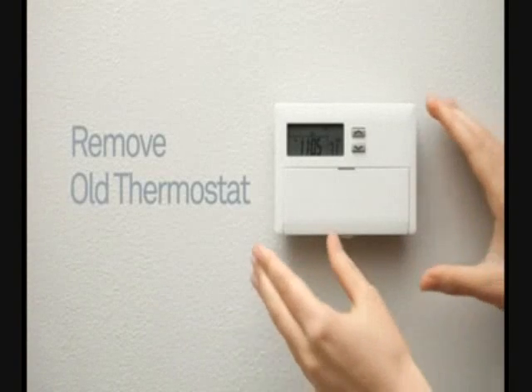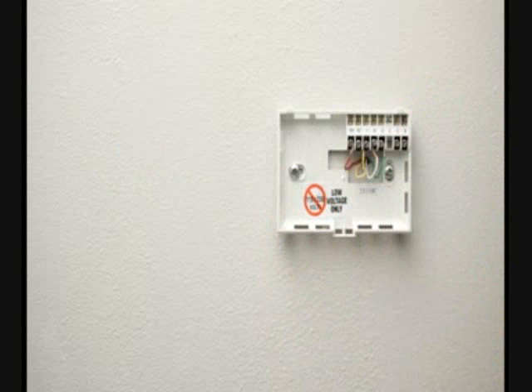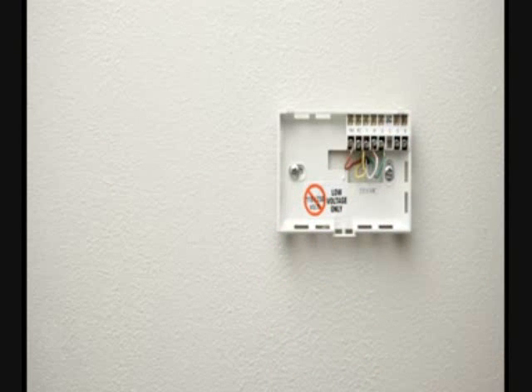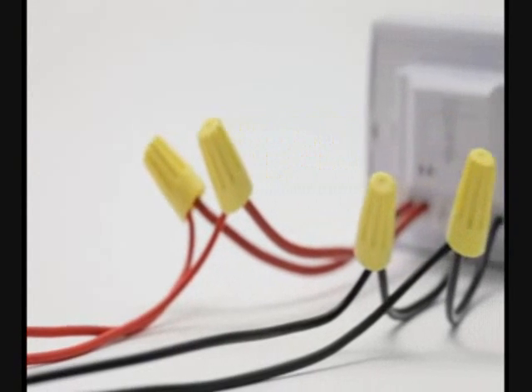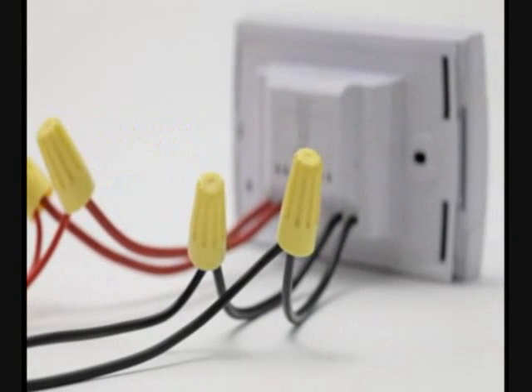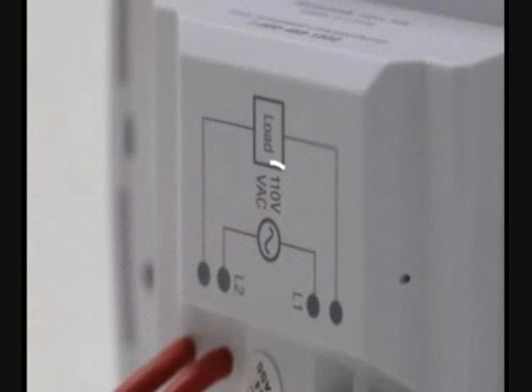Next, remove the face of your old thermostat. Most pop off, while others have screws that need to be removed. If the unit is built into the wall, or you see thick wires connected by wire nuts, you likely have a high voltage thermostat. It may also be labeled 110V or 120V. Nest is not compatible with these systems. Do not connect Nest to high voltage wires.